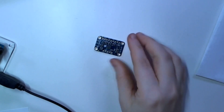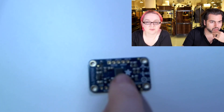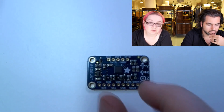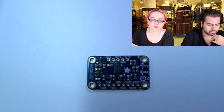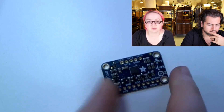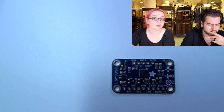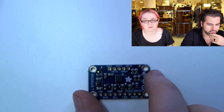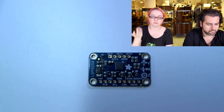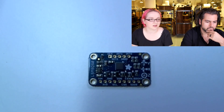This is the LSM9DS0 — nine degrees of freedom: 3-axis accelerometer, magnetometer, and compass. It does I2C and SPI, has level shifting and a 3-volt regulator, and plugs into a breadboard very nicely. It's 5-volt safe, so you can use it with Arduino, Raspberry Pi, BeagleBone, or whatever. We have a really good library and tutorial, and we're also porting a motion AHRS system so you can rotate it and the computer knows which way you're pointing — really cool space-age technology, and it's under $30.